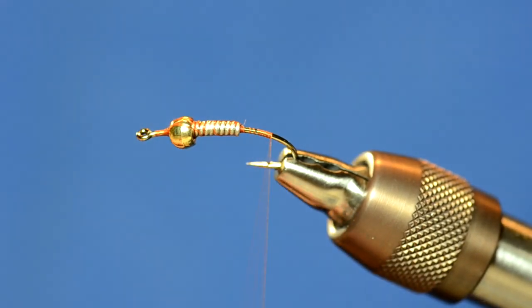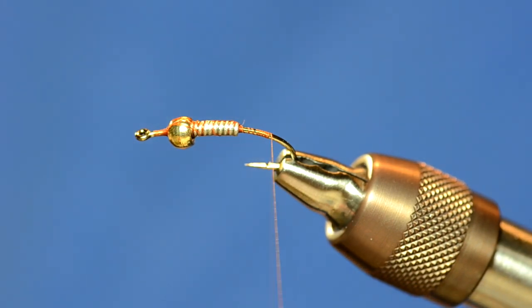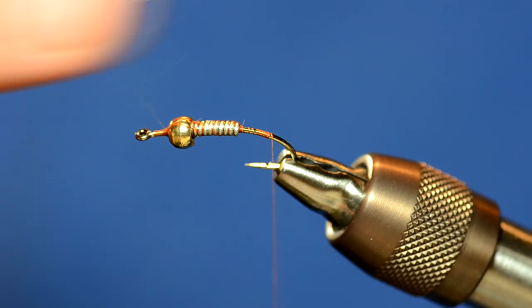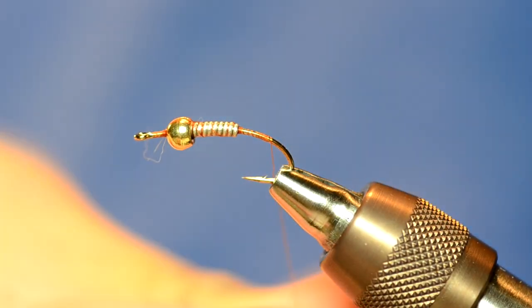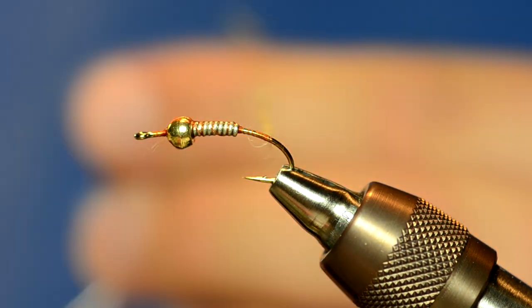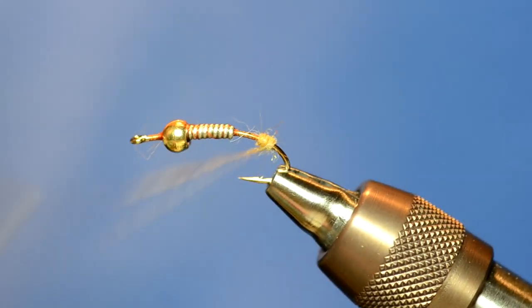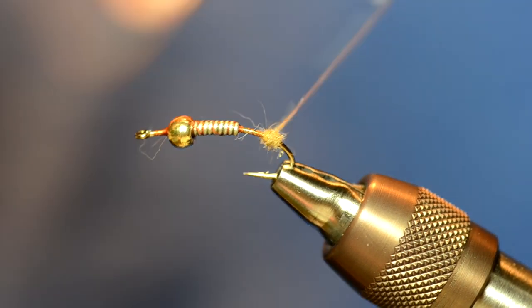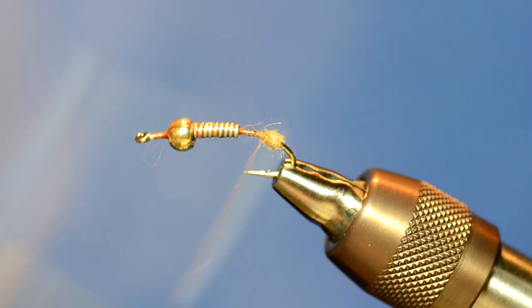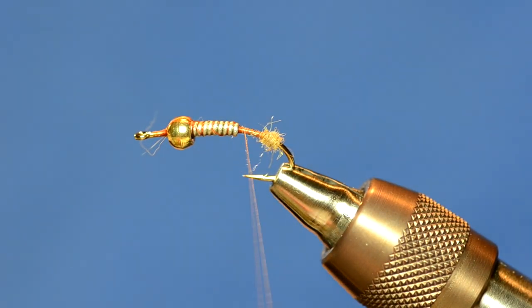I'm going to go all the way to the back of the fly and I want the biot tails to splay out, so I'm going to use a ball of dubbing to help splay those out. I've got some Wapsi Scud dubbing in tan and I'll just build that up. It's important that this ball is pretty dense so that the biots will be able to butt up against it. I've got a little ball there.